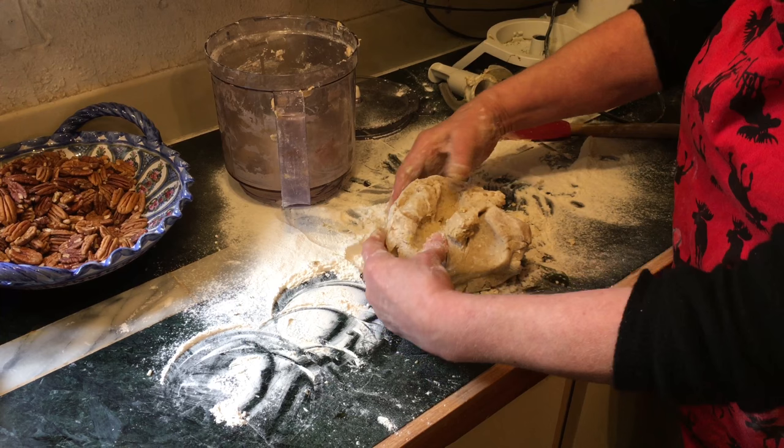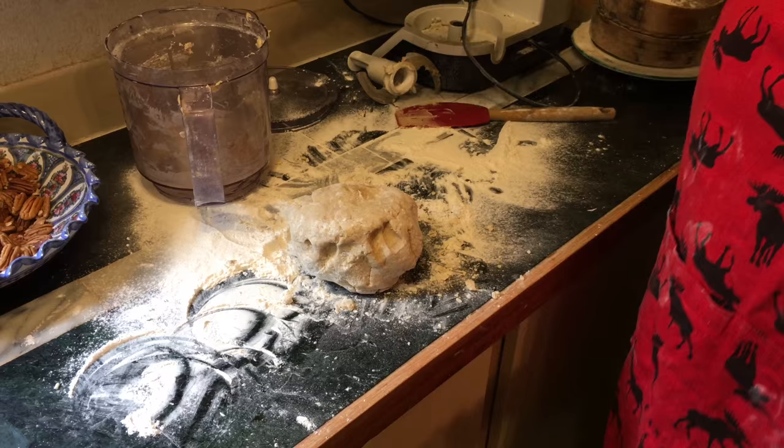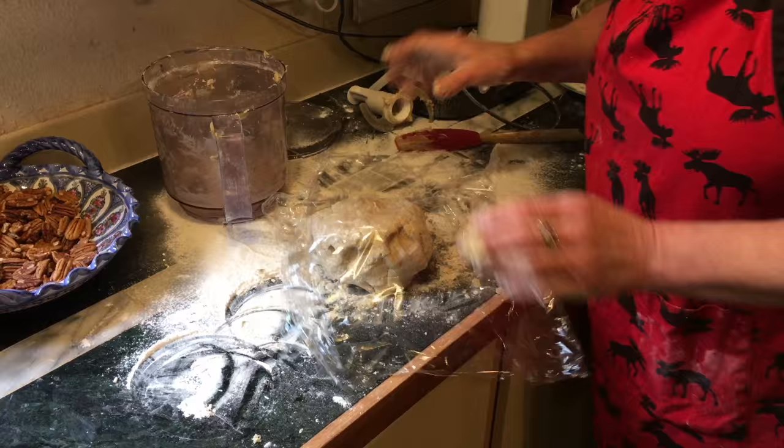Here you go — that's the dough you have, and that's the consistency. Can you feel it? What I do now — I usually make three or four of these because I give them as presents. Put on the plastic wrap and let it rest in the fridge for about an hour. We'll come back and you can show the magic of how to make the little curly cues.